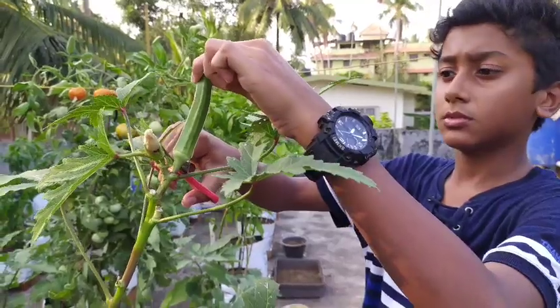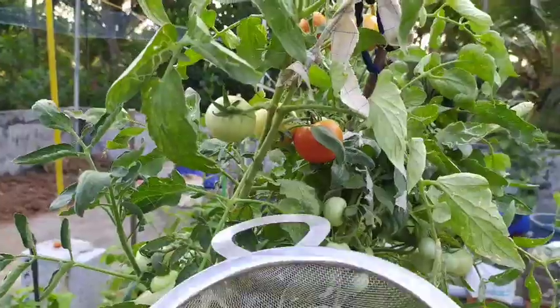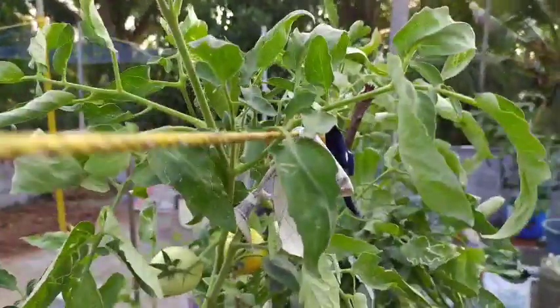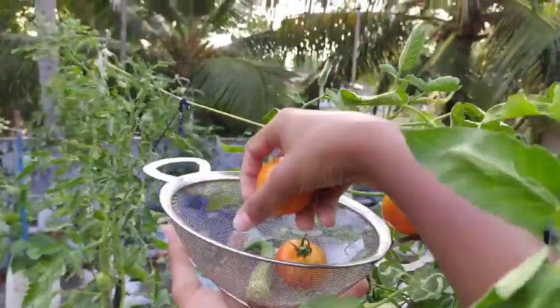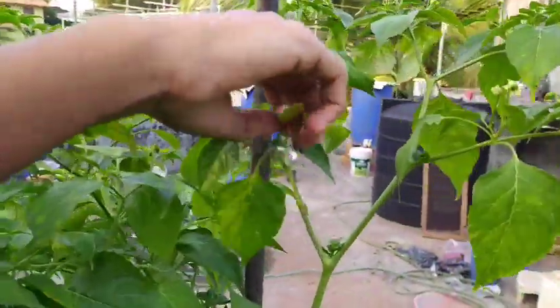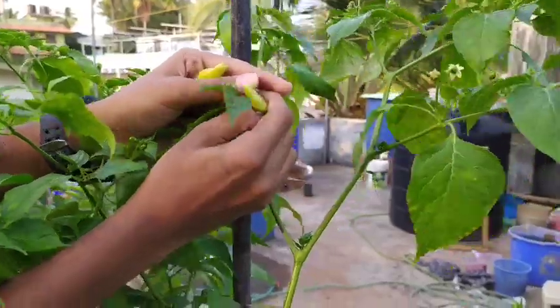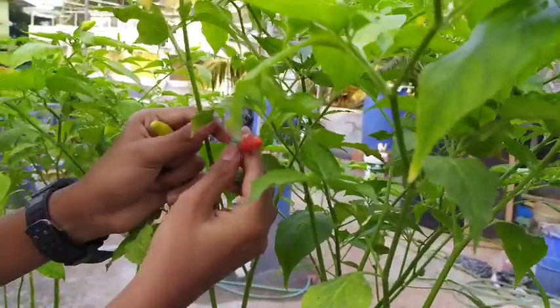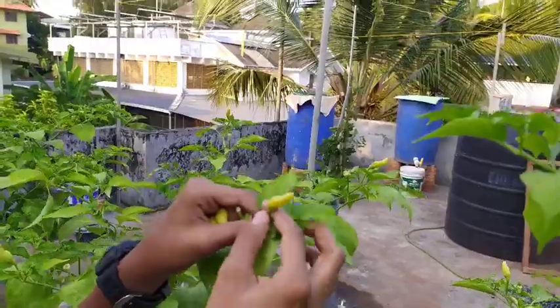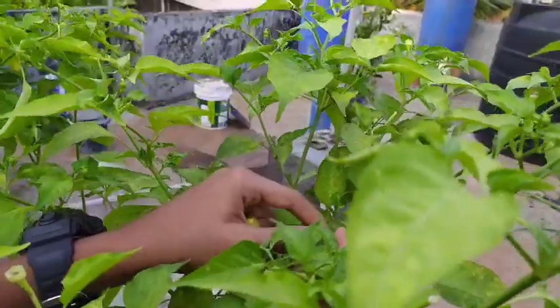Now we have to see the vermicompost. Let's go see the vermicompost. Here is the vermicompost. Thank you.